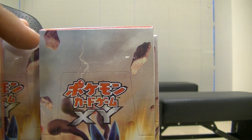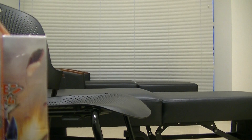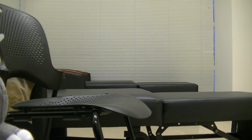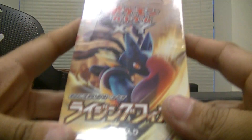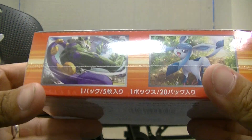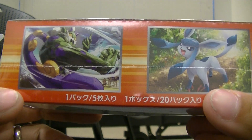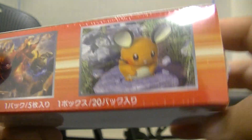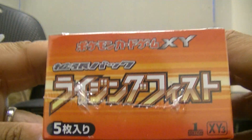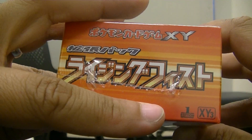I'm at work so you'll hear some noises in the background. I'm trying to find time in my new schedule to open these up for you guys. I'm hoping to get the Lucario full art and the Dragonite full art. The box has Mega Lucario on the front and Glaceon and Tornadus on the sides. It's first edition XY3 — let's dig into this bad boy.